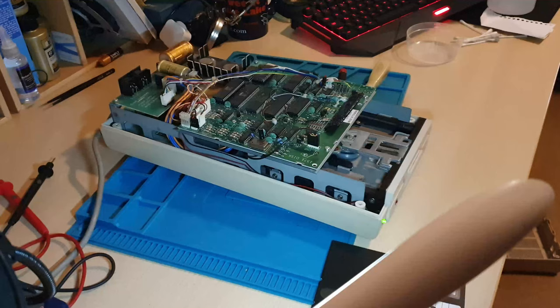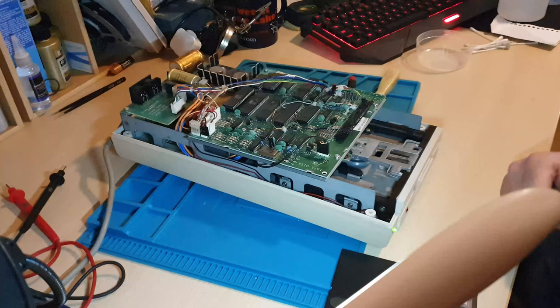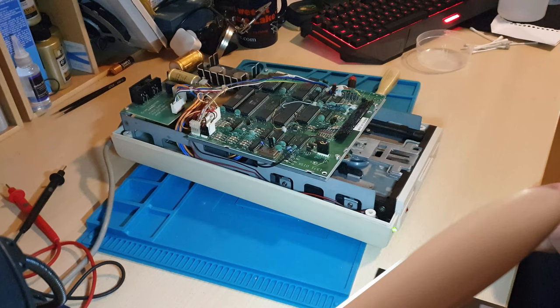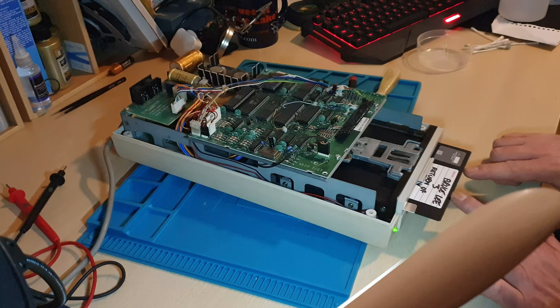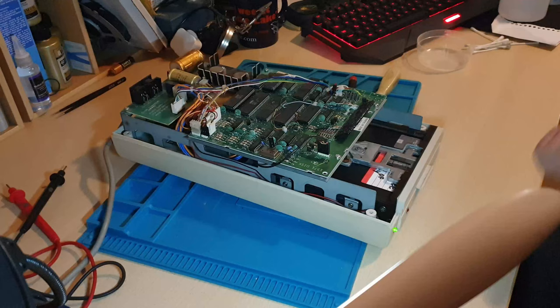I've got it all built back together. What I have noticed is when you switch it on, it does its routines but the drive continues and spins. I've got a feeling that this optical sensor here is a little bit weak. When I put a disc in it reflects back off there and stops. Turn it off, then turn it on with the disc in — it doesn't do that.